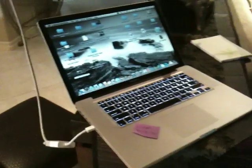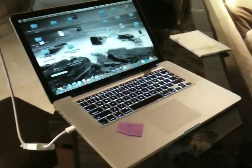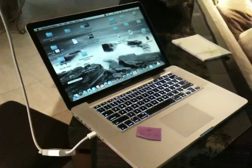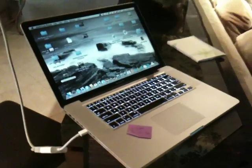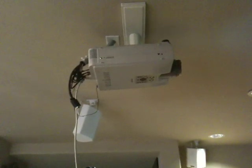Well, with high-definition transfer of Super 8 and the power of personal computers — in particular Mac and ProRes format — you can do the same thing today with exceptional quality using digital as your projection. Here's my MacBook Pro laptop, plugged in to my home theater projection system.